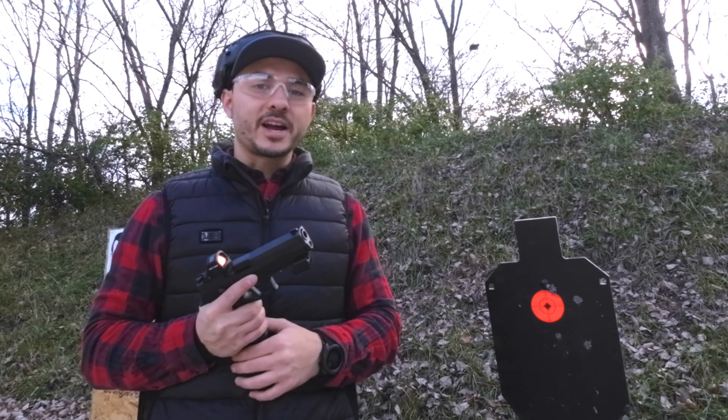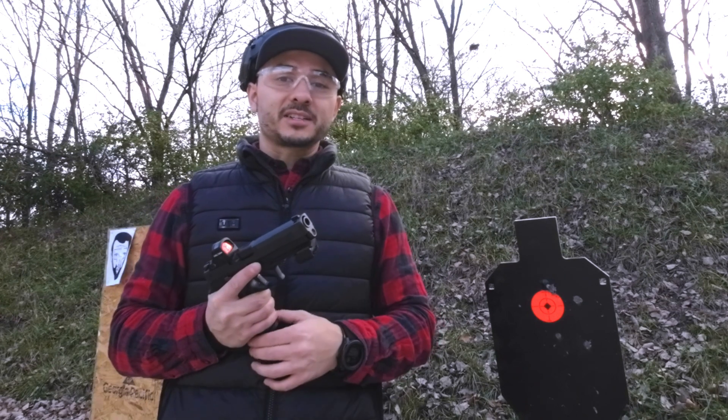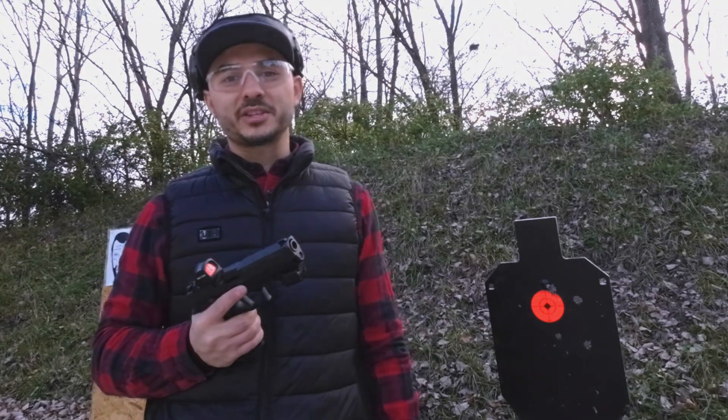If you guys liked this video, go ahead and click like. Subscribe if you want to see more of this content, and if you want to give any advice on more content, let me know. And if you don't like the video, go ahead and click that thumbs down button twice. We'll see you guys next time.